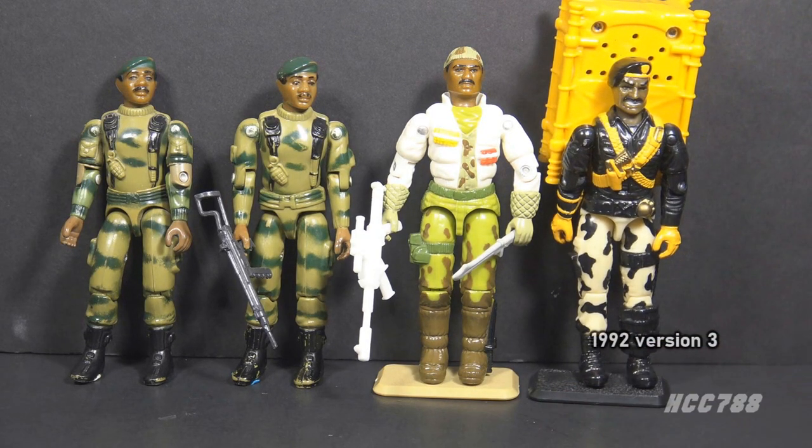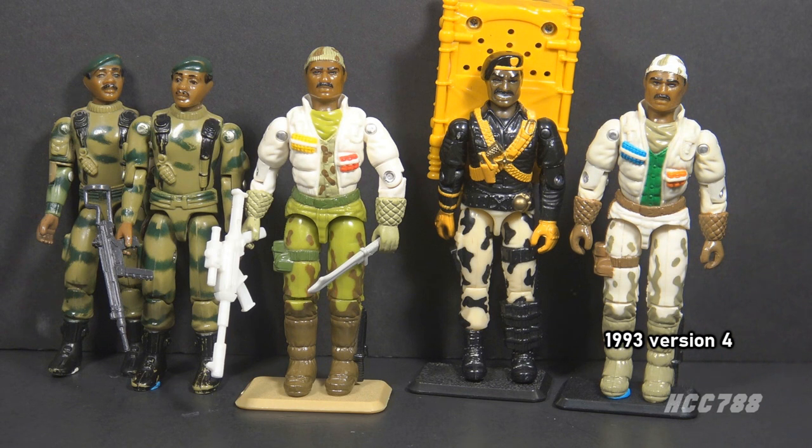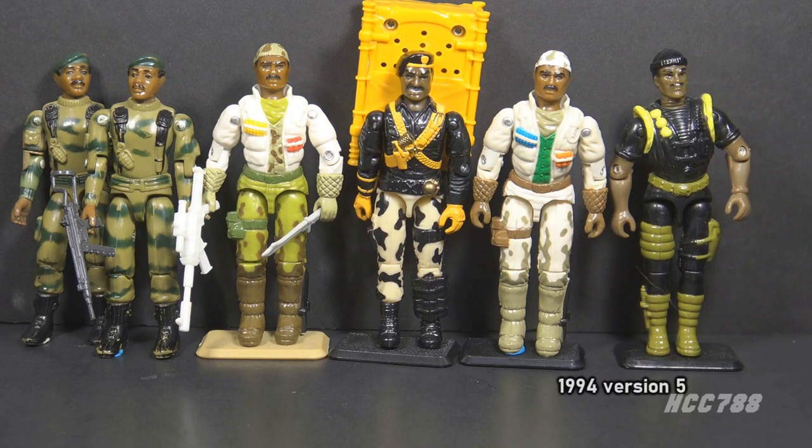Version 3 was released in 1992 as part of the Talking Battle Commandos, with an oversized backpack that had an electronic voice gimmick. Version 4 was released in 1993 as part of the Arctic Battle Commandos mail-away set, using the same mold as version 2 but with updated colors. Finally, version 5 was released in 1994 as part of the Battle Corps set. 1994 was the final year of the vintage G.I. Joe toy line, making this the final vintage version of Stalker.